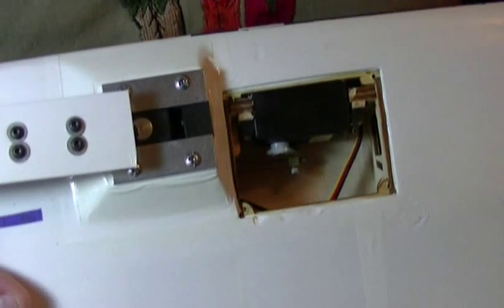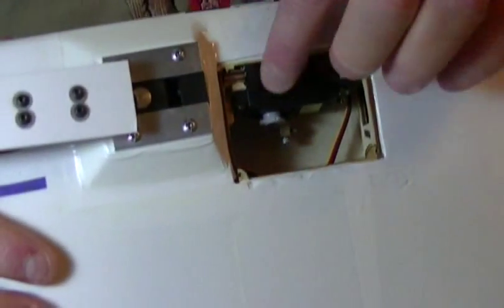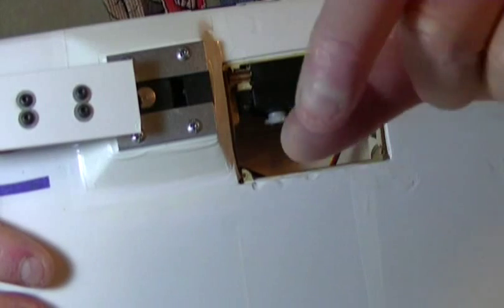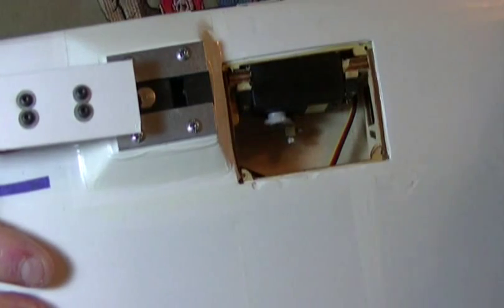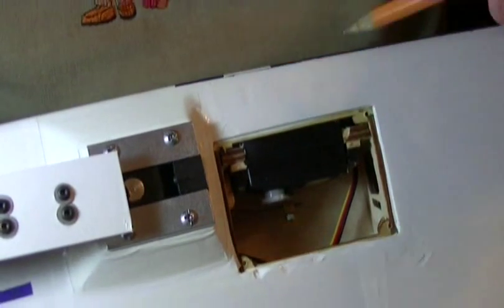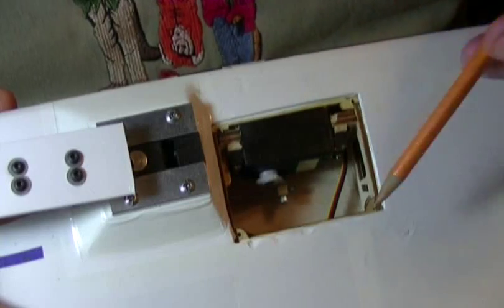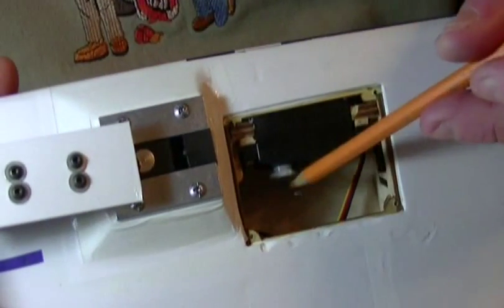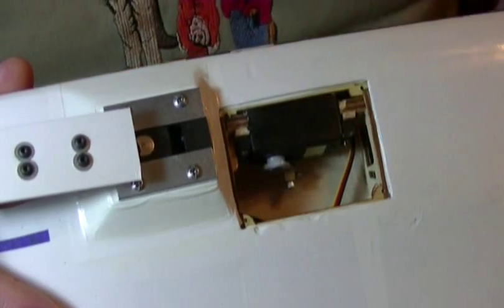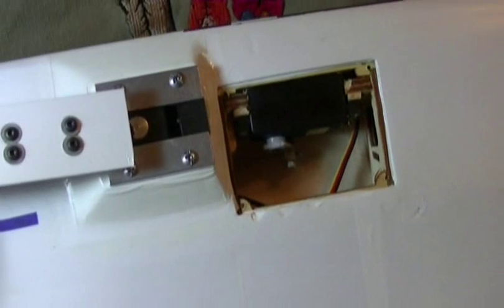That's the modification I had to do to use the Tower Hobbies servos. I think you said you're going to get the JR servos, which are real close to this size. Hopefully they're low profile, because the problem you're going to have with a full-length servo from top to bottom is it's not going to fit up in here because of the leading edge starting to taper down. If you did a full-length one and had to move it farther back, I'm not sure how well your rods would work — you'd have to really put a Z-bend in it. So I would recommend getting a low profile servo.